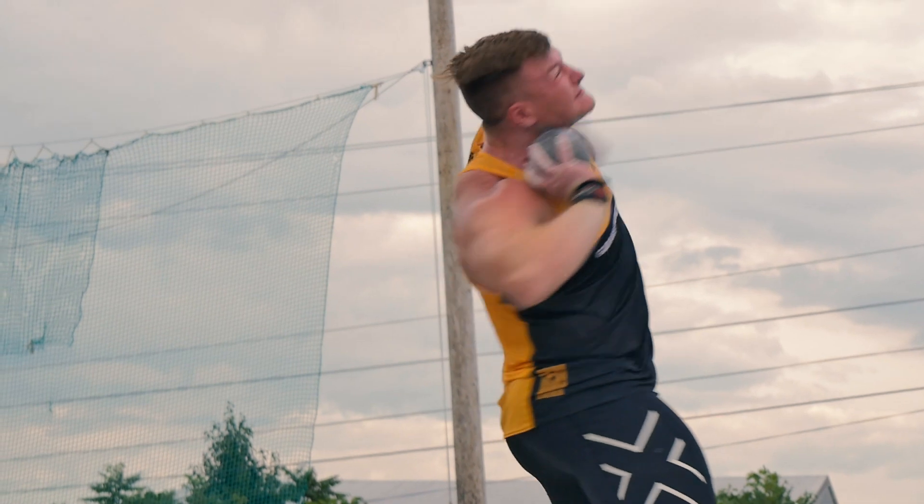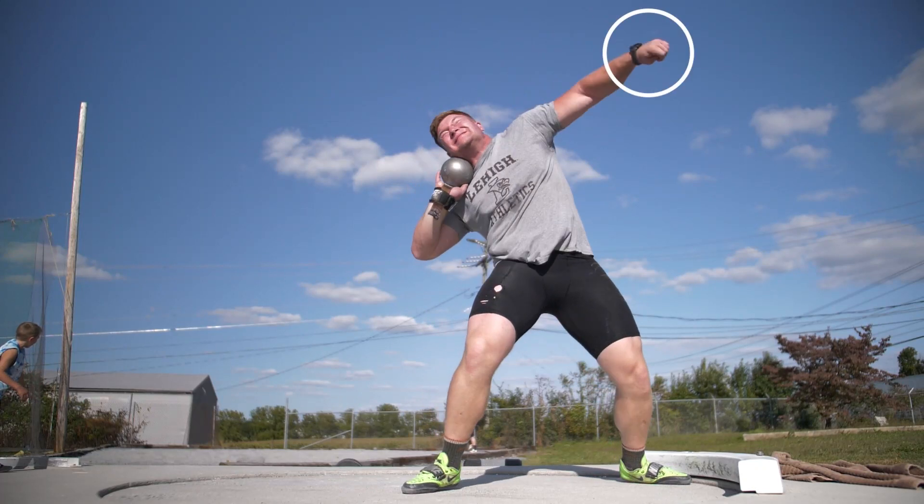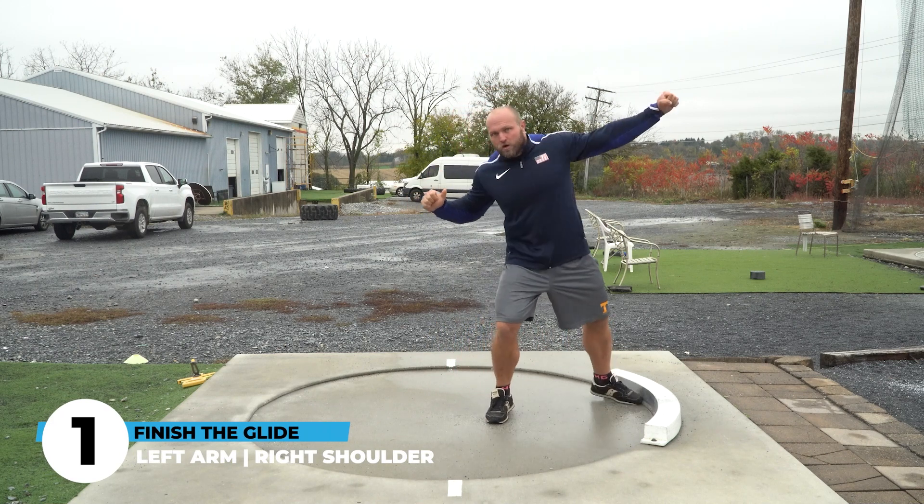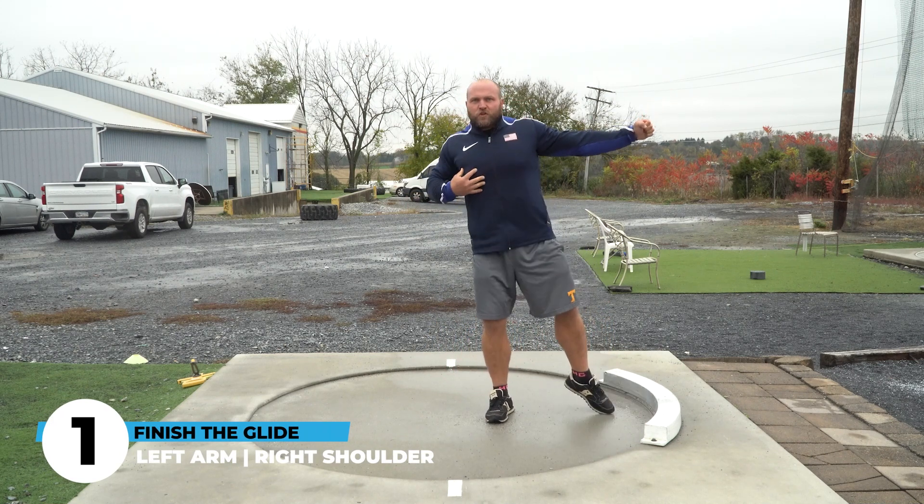We've got to focus on four key body parts when talking about the glide reverse so we can optimize our linear energy transferring forward. That first key body part is our left arm and right shoulder. At the front of the circle, that left arm should open out into the sector — we should feel a nice stretch across our chest — and then our right shoulder transfers forward. We want to stay grounded as long as possible but let our energy get out into the sector for that big finish.